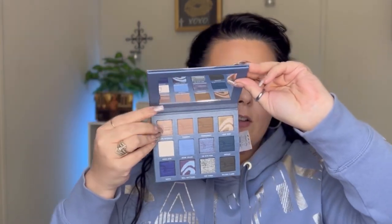Of course it has the mirror, and it has the little elf and American Eagle logo on there — so cute! Most of the time elf's eyeshadow palettes do not come with mirrors, so that is a nice little addition. But let's go ahead and swatch.